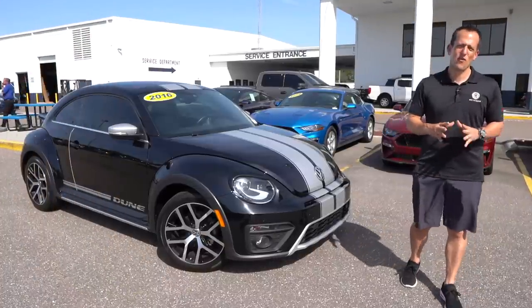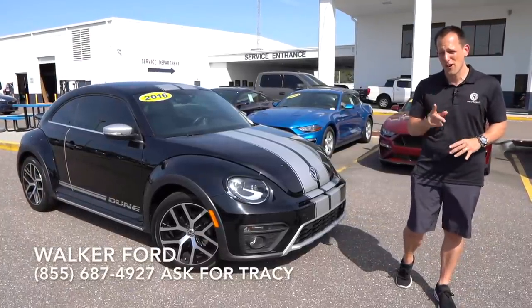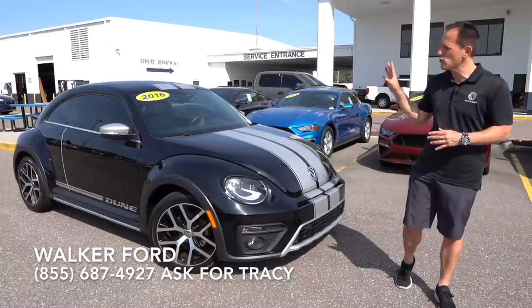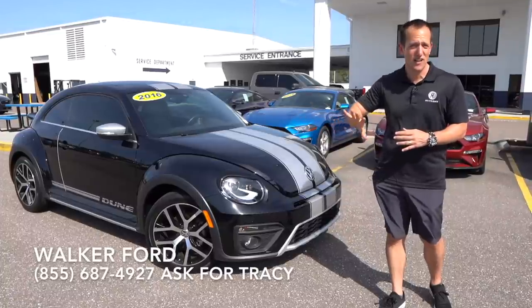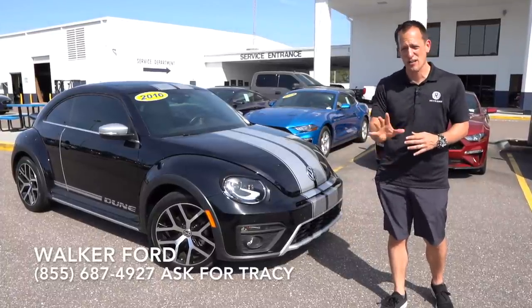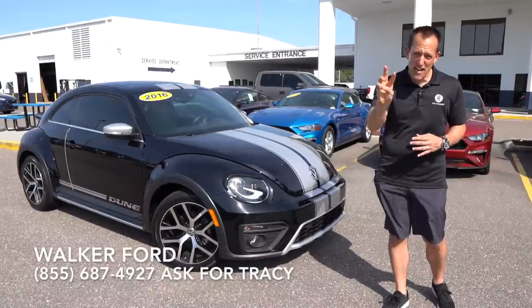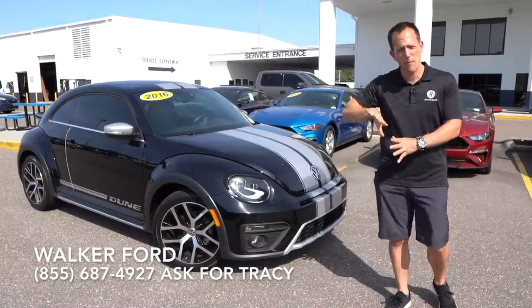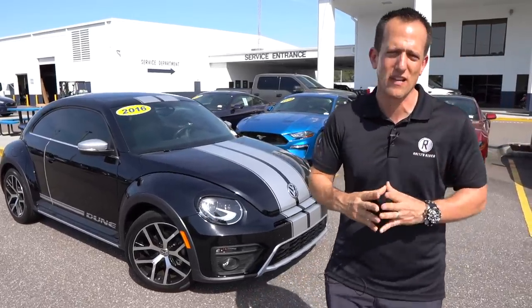Hey guys, what's up? It's Joe Rady from Rady's Rides. I'm back here at Walker Ford and we have something very, very special that you don't see very often. This is a 2016 Volkswagen Beetle Dune, but this Beetle Dune is not like any other that you've seen before. This actually has a Stage 3 tune from APR, but before we get into the Beetle Dune, let's talk a little bit about Volkswagen Beetle history.